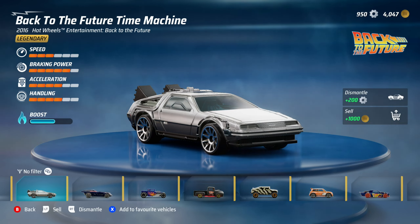It has three speed, five braking power, four acceleration, four handling, and a boost bar. Like I said, it's a very well balanced car — I like it, it's good all round. Hopefully you enjoyed this car review. Thank you for watching, I'll see you guys on the next video. Goodbye.